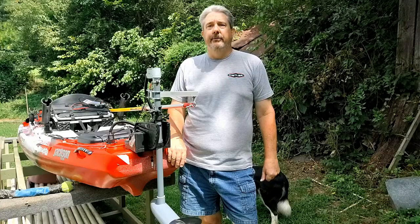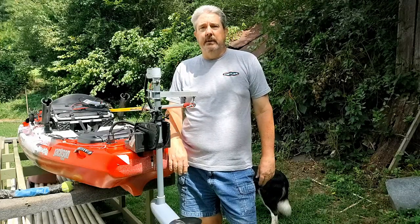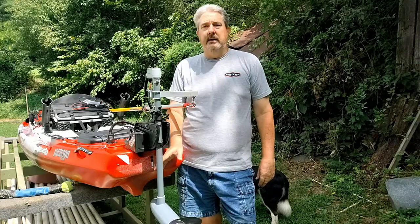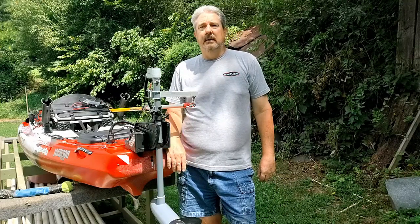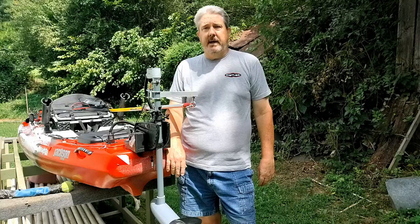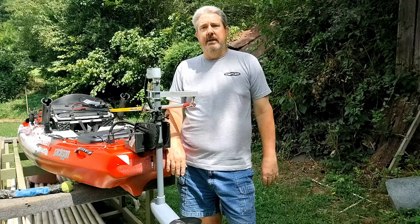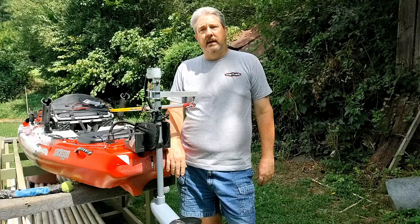Welcome back to another episode of River Smallmouth Adventures. We're not fishing this week. I'm gonna show you how I've been working trying to add a trolling motor to my big rig. Some of the floats we're on is just a little too long for me. I've got some health issues with my back and getting a little age on me, so I don't have the stamina I once had, so I need a little assistance. I put it off as long as I can, so I've been working this week to add a trolling motor.